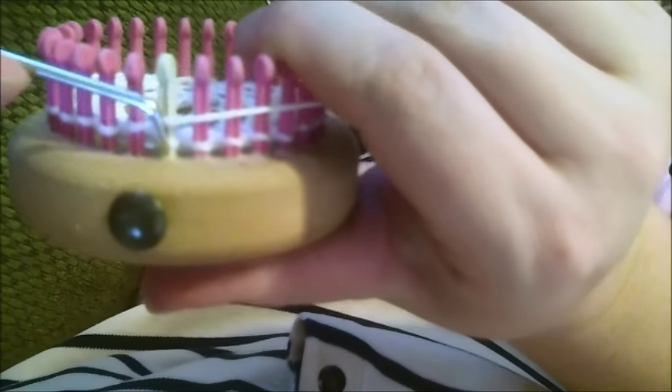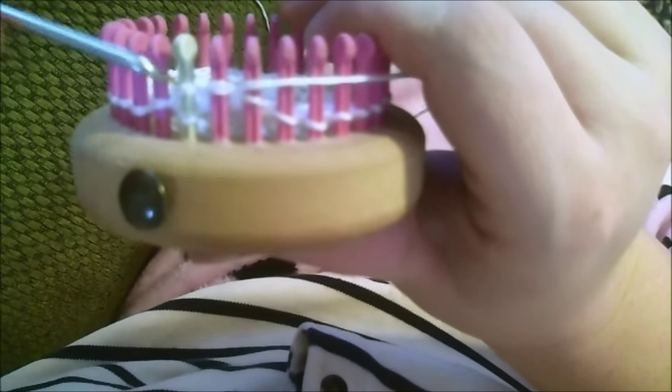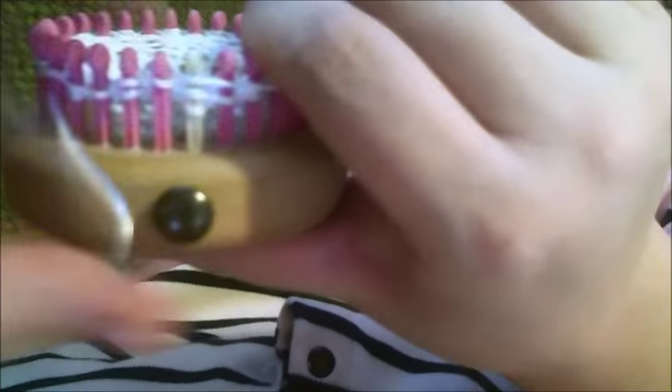What I do is skip the first one, knit the second one. This is called a yarn over. So we're doing: yarn over, knit, yarn over, knit, yarn over, knit, yarn over, knit all the way around like this.